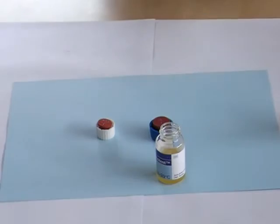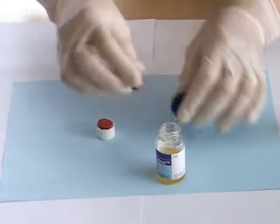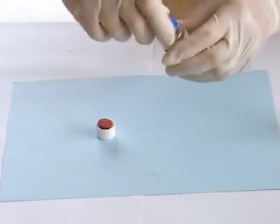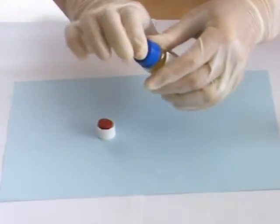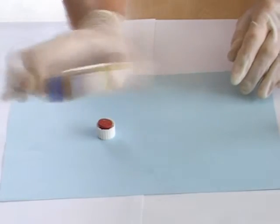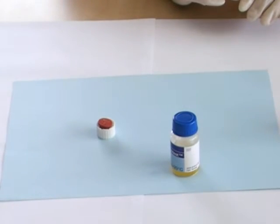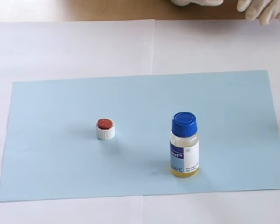Add the final aliquot of calcium chloride. Then replace the rubber bung and the cap and shake vigorously. Then leave to stand and check that all reagent has dissolved and there are no lumps before using.